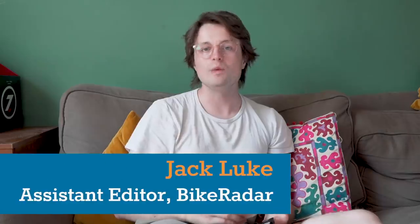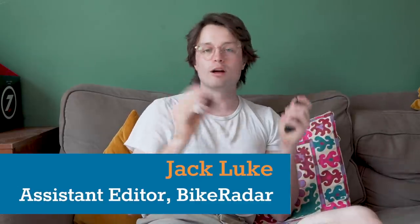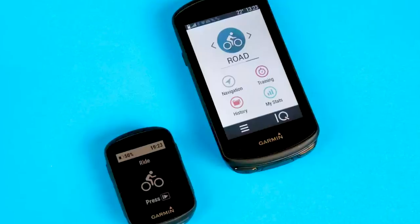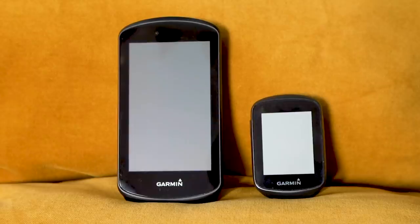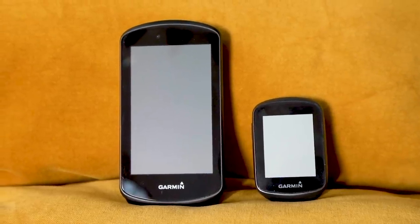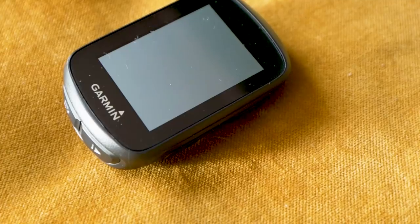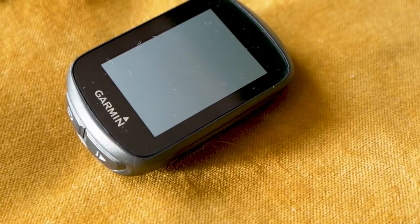We now go from deepest darkest Forest of Dean to my trendy urbanite living room in fashionable South Bristol. I'm here to talk you through two new Garmin Edge bike computers: the new Garmin Edge 1030 Plus and the Garmin Edge 130 Plus. These two computers were launched a couple of weeks ago and they live at very different ends of the Garmin Edge range. The new 130 Plus is now Garmin's cheapest bike computer and the 1030 Plus is their most expensive. It's what's going on inside which is the real meat of the changes with both of these computers.